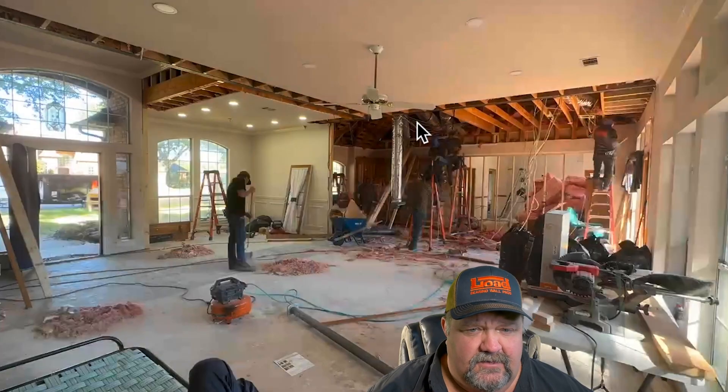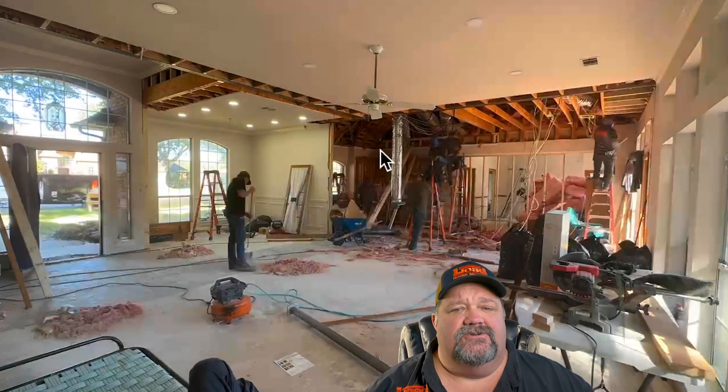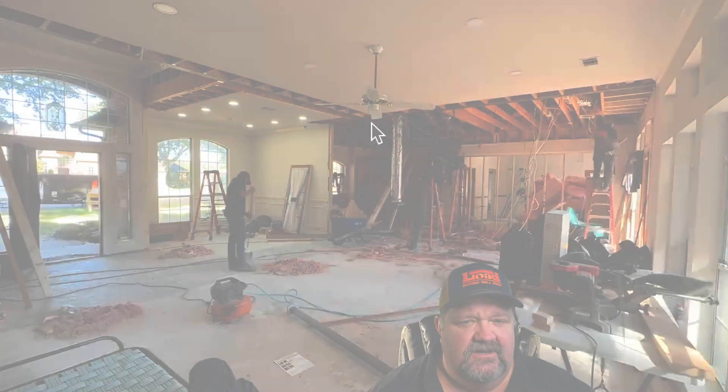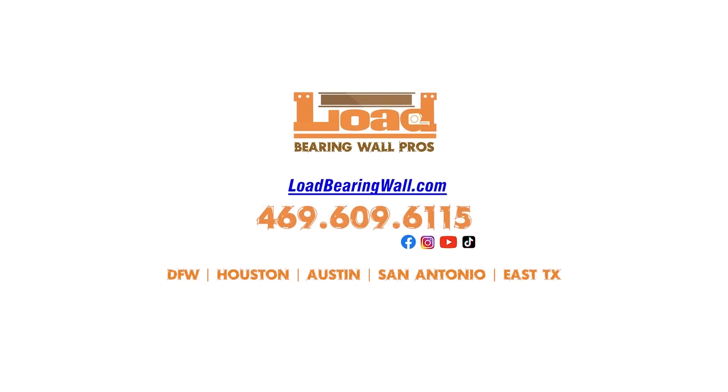Just sweeping up the last little pieces of insulation into a pile. This has been Construction Class with Jason Hulsey, brought to you by Load Bearing Wall Pros. Like and subscribe. Thank you for your time and attention to this video. Load Bearing Wall Pros — we are the pros.